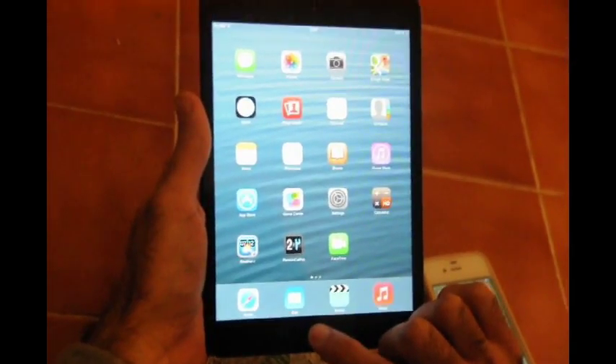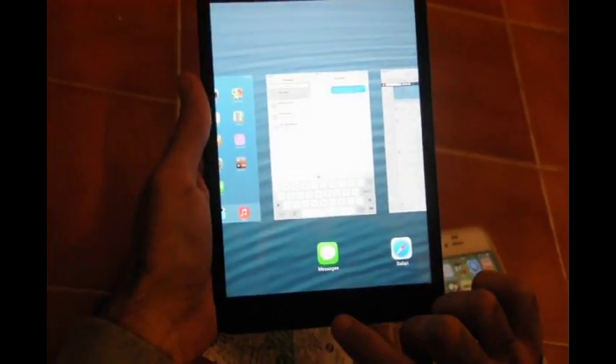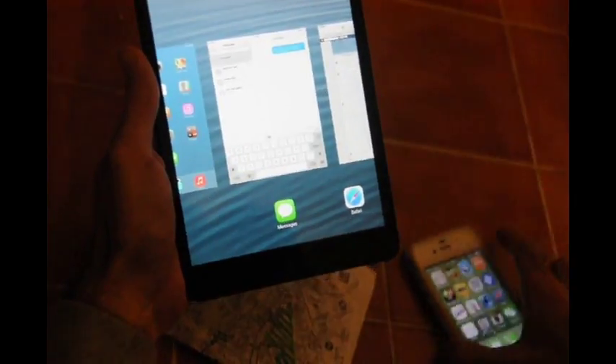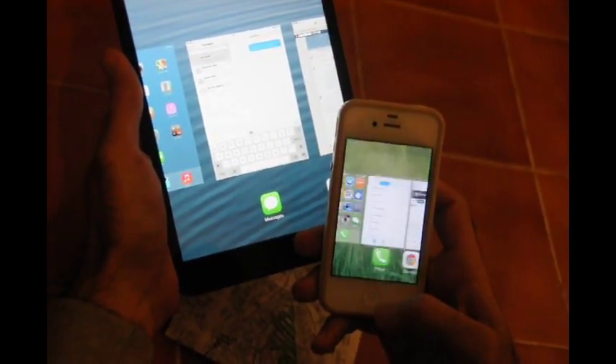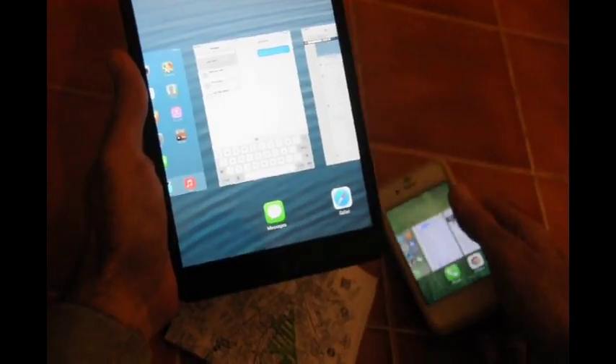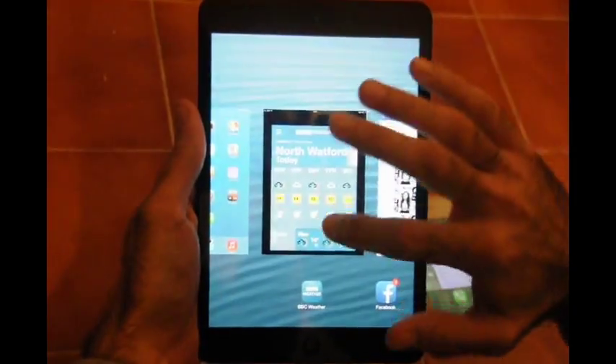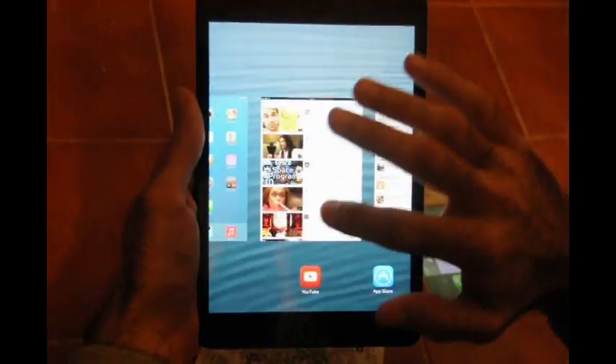Easily you can close these programs — just push the home button on the iPad or the iPhone, it's the same. You can see the open programs here. Just swipe your finger up and you can easily close the programs.